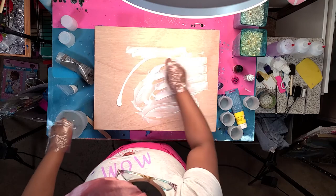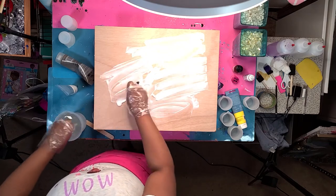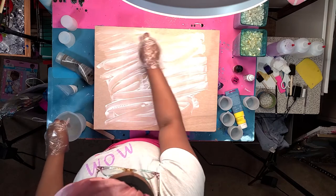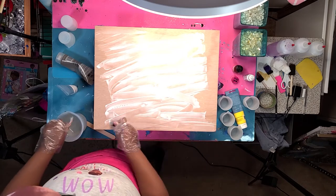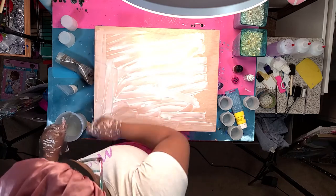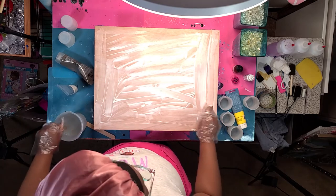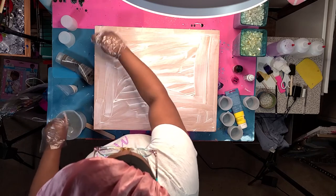I'm still mixing the resin. I was using Pro Marine tabletop epoxy resin — I'll have a link in the description. I've been trying all kinds of resin. One I really like I purchased on Walmart.com; it took almost two weeks to arrive but was worth it and didn't cause too many bubbles. Another I really like is the Amazing Clear Cast resin from Michaels — it has almost no bubbles, it's insane.